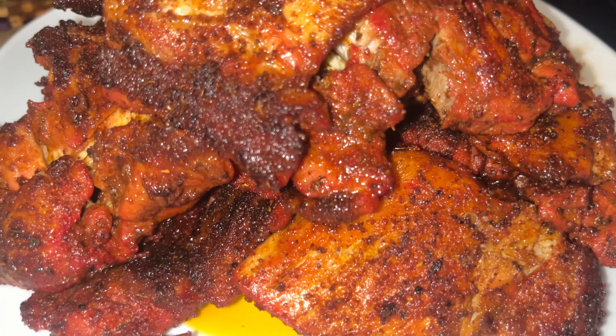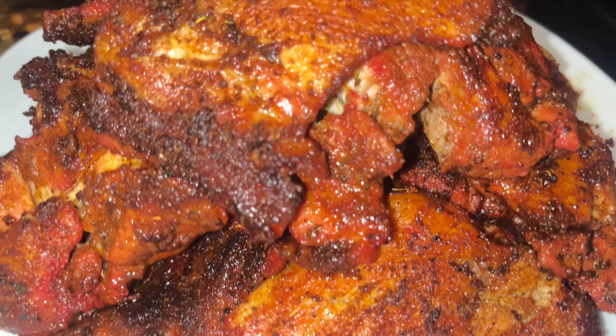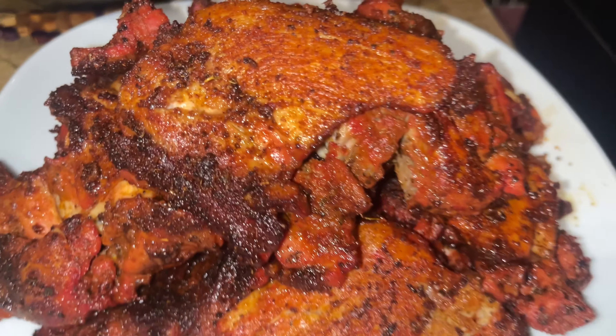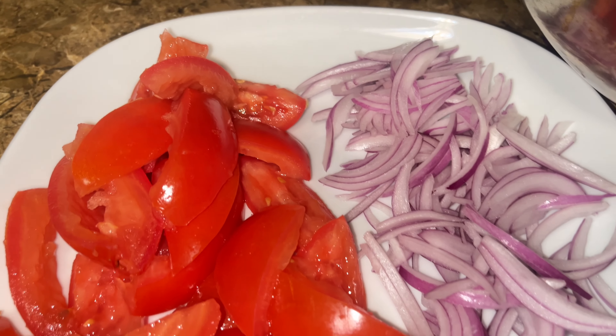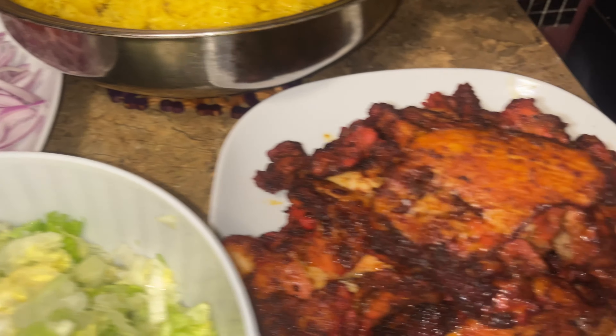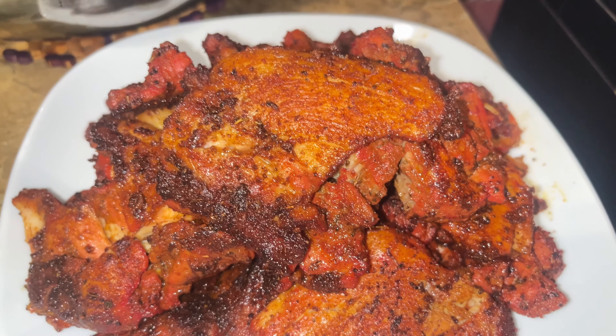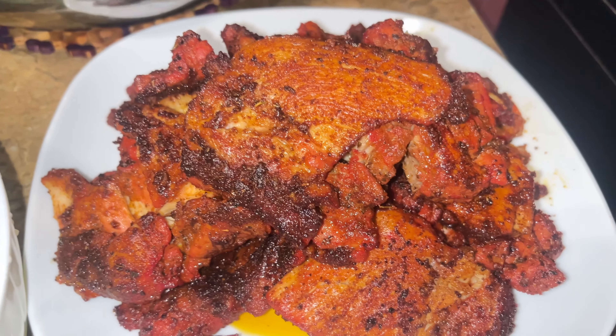So this is the last set of chicken and the rice is finished up. I'm going to leave it open and raise it up. There is my chicken for my chicken over rice. What I'm going to do is cut this chicken into small pieces.